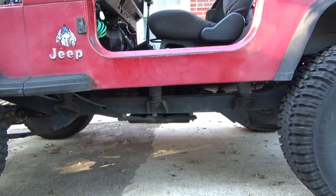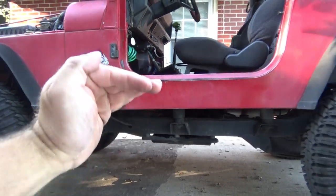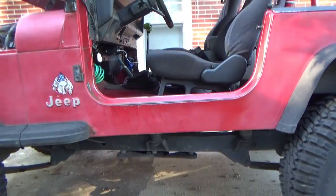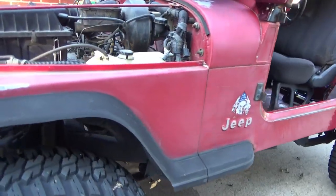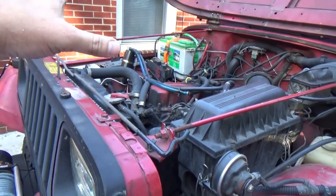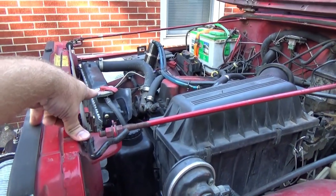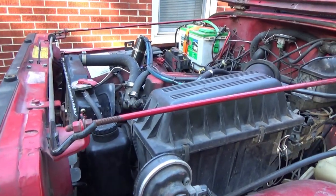With body lifts there's a difference. When the body lift is put in, you see the puck here and there's also one right underneath here. It lifts the body up off the frame to clear bigger tires, but whenever you're picking the body up, your core support — your grill, whatever — comes up with it. But your radiator is also attached to your core support, and the radiator cannot move up with the core support.